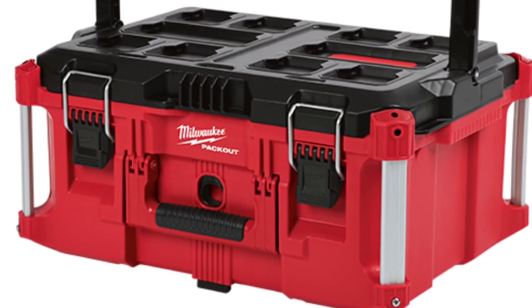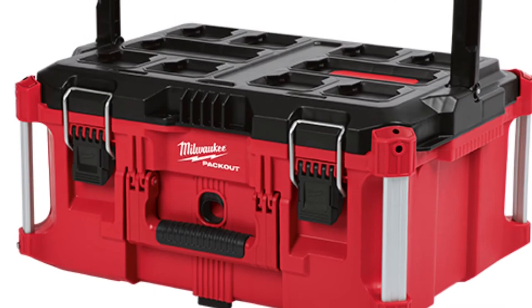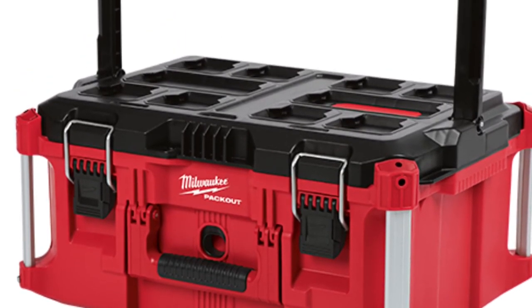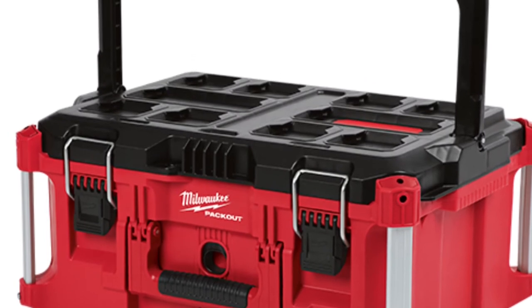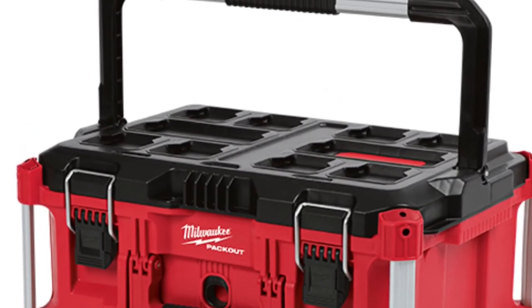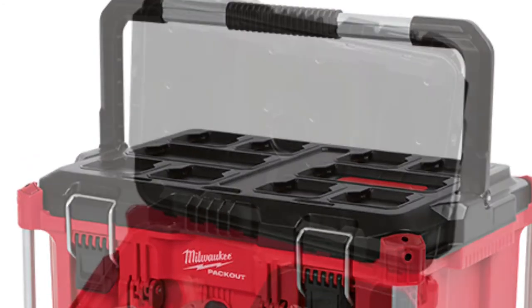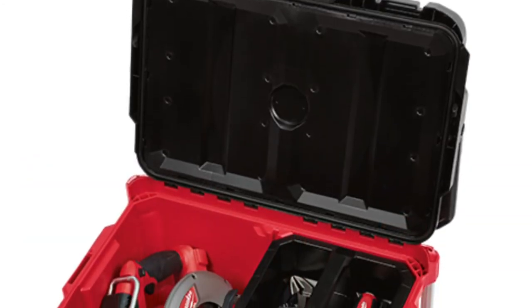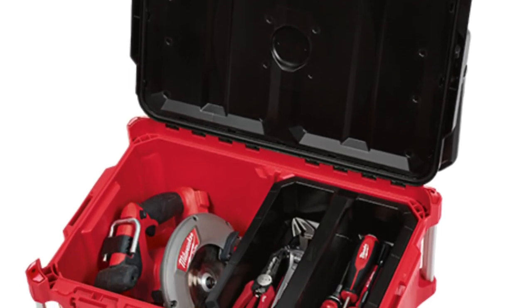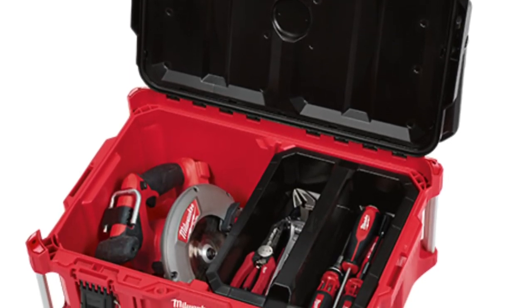And then you get to the large box, which has a neat handle. They're showing us that if you don't lock the latches and you put the handle up, not everything's going to fall — because as soon as you click the handle up into an upward position, it will lock. So no more spills on all your tools. And this large toolbox will be able to carry a skill saw — a 7¼-inch skill saw, which is pretty big.